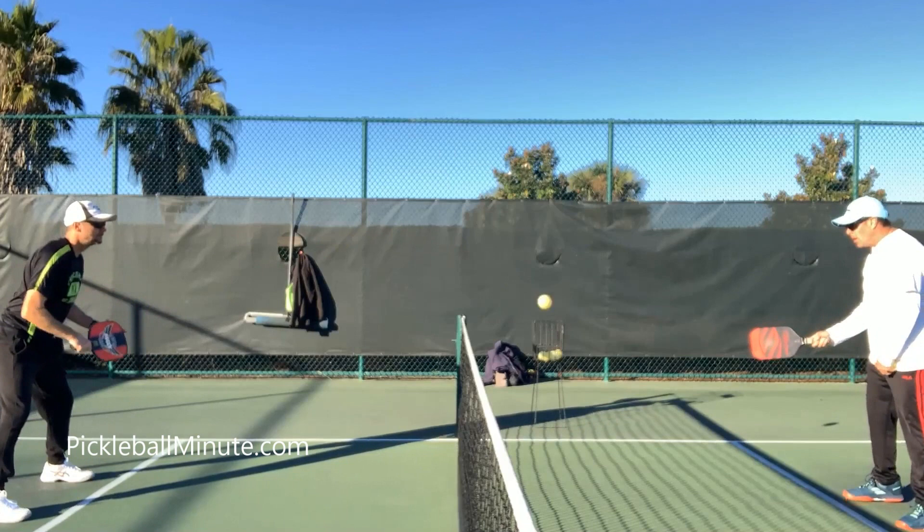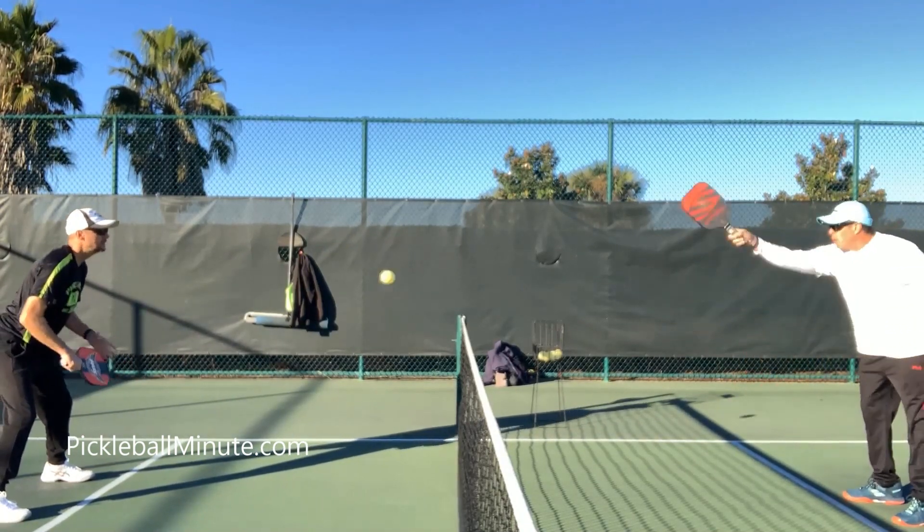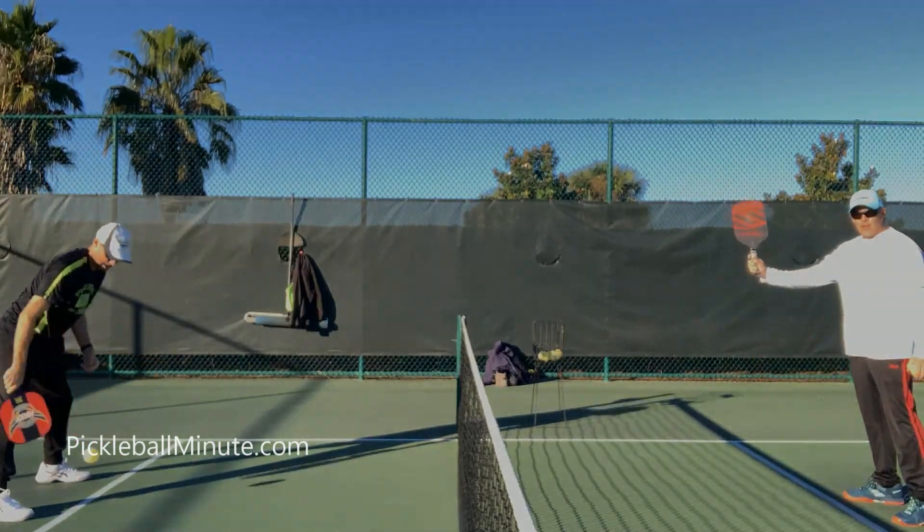So he has his paddle down — you notice he's kind of mesmerized, we've been dinking for a while — and then boom, I just flick it at him. And that'll do it, Pickleball Minute.